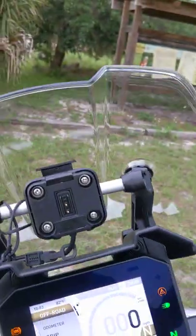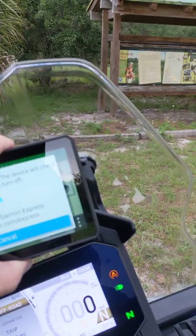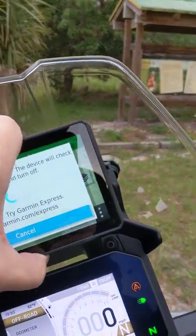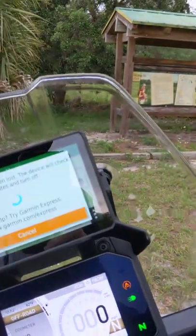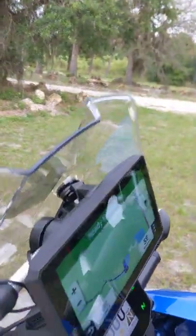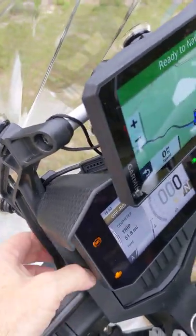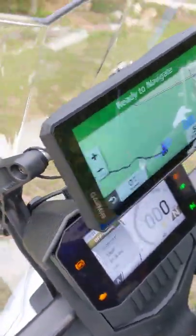There's the piece that holds it all together. And I did mount it with a tether on it, just in case this thing decides to come loose — I don't want to lose my Garmin. Really nice installation, very clean, and I do have it attached to power down in the dash of the bike. It goes into the dash and wires into the USB port.